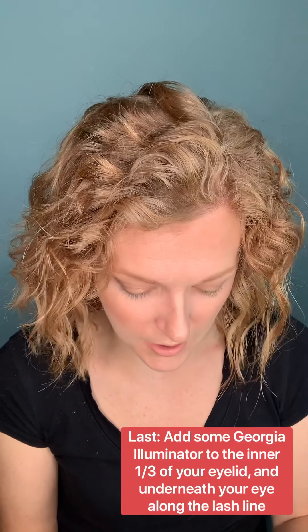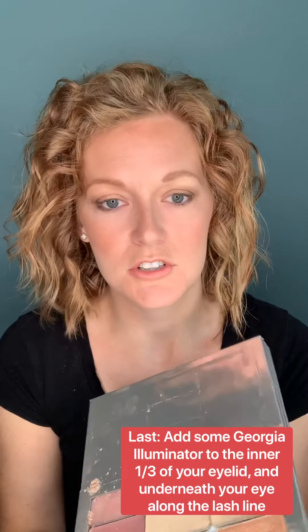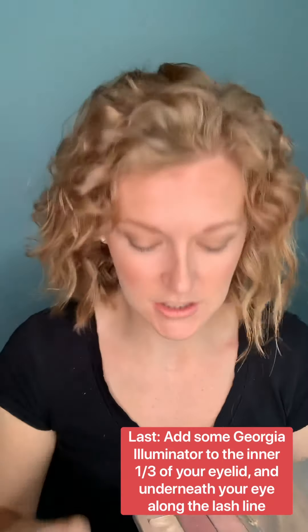The last step for my eyes that I always like to do is add a pop of shimmer. I'm going to take my Georgia illuminator — the same one I have on my cheeks — and using the eyeshadow brush I'll take it right up on the lid. I'm also going to take a teeny bit right in the inner corner of my eye. I love adding a little pop of shimmer there to really brighten things up.